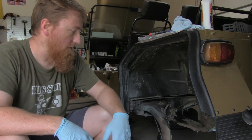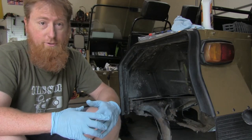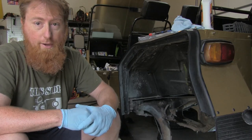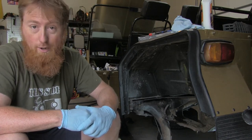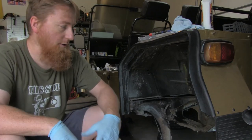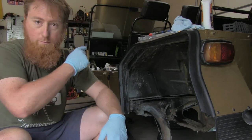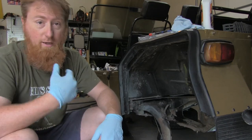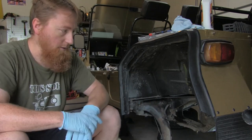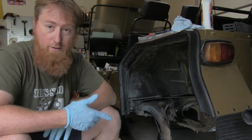When you get underneath your Classic Mini, a lot of times you're going to discover, particularly if you just bought the car used, that maybe your rear subframe doesn't look great, maybe some of your rear suspension doesn't look awesome. I'm just doing a general refresh on everything. I've got the brakes completely apart in the front, so that's part of the reason why I'm going ahead and replacing these. Reportedly, you get better pedal feel with the steel braided lines instead of the rubber hoses.